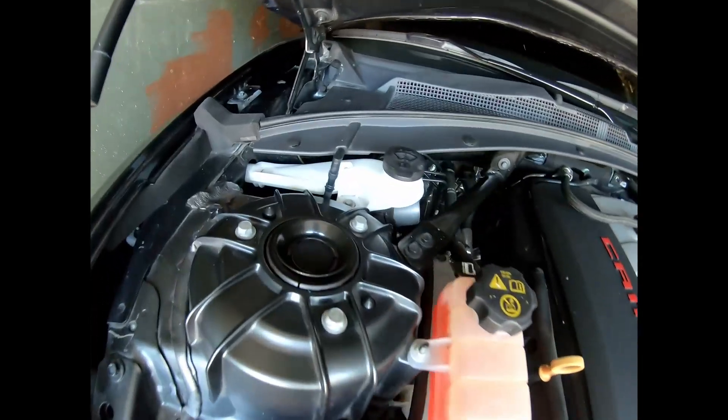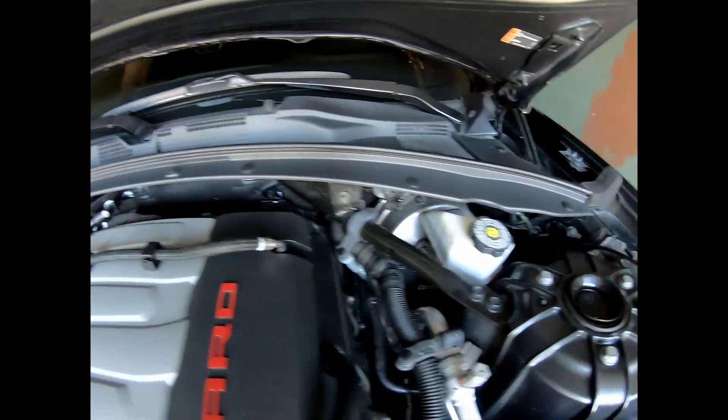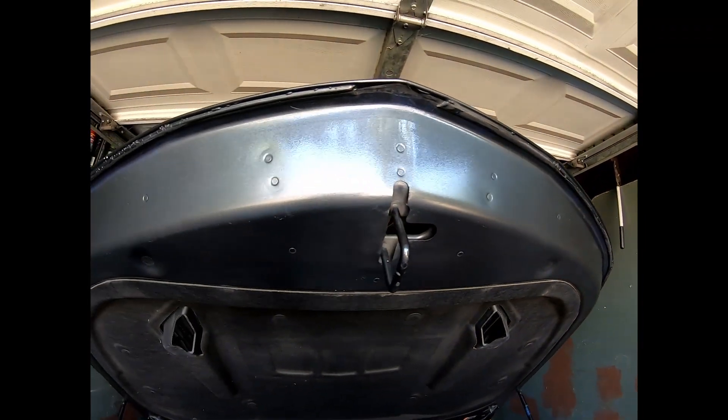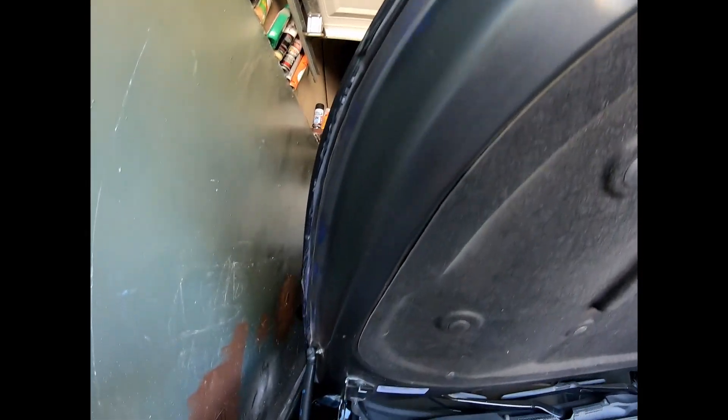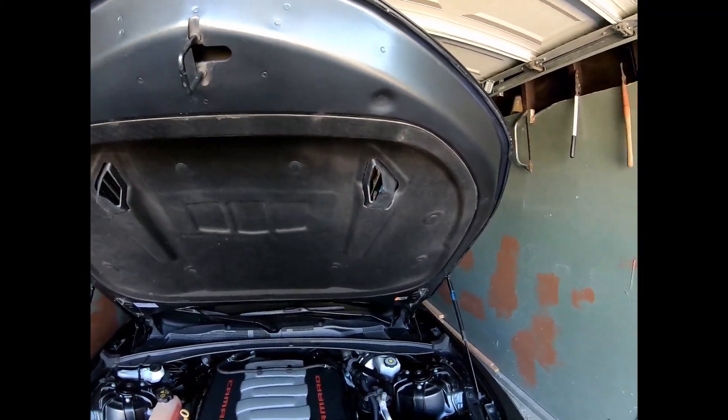That back rubber piece had watermarks and dirt all over it — now it almost looks brand new. Over here it was full of watermarks, and I got rid of most of them. The chemicals work fine; you just have to put in the work.